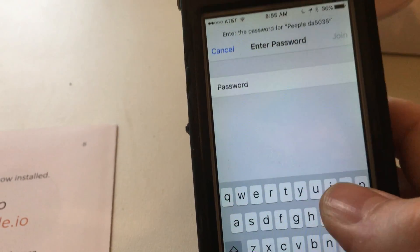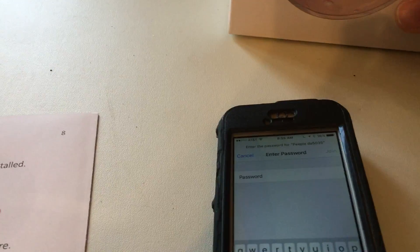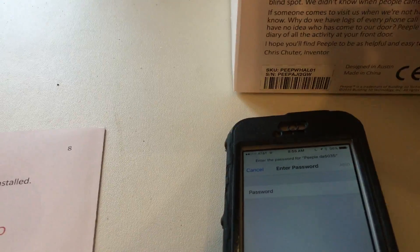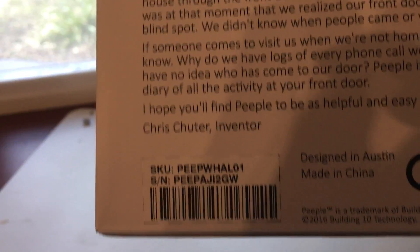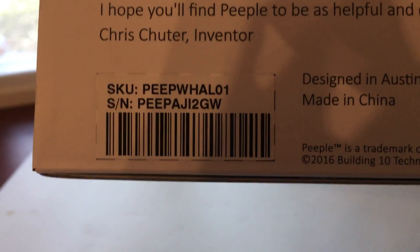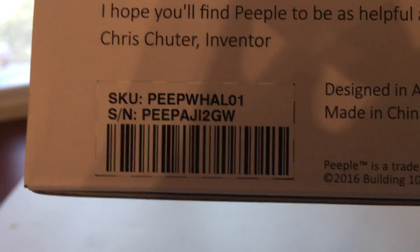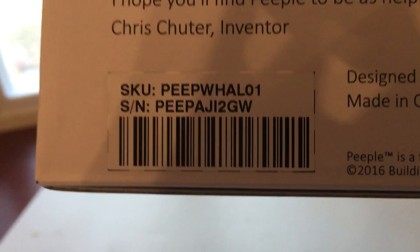Here's a key step — you'll have to do this once, but we do this for security. There was a recent hack in which IoT devices with default passwords were compromised. So what we did is we made your password your serial number — every single person has a unique one. In this case the password is PEEPAJI — that's an I, not a one — 2GW. Don't confuse it with the SKU above; it's the serial number right below.